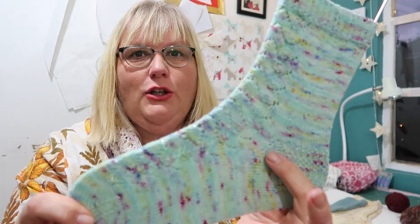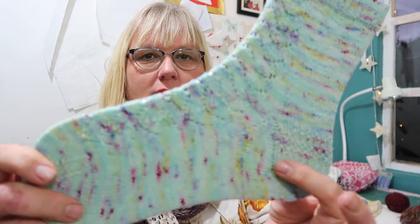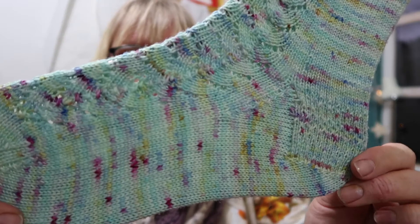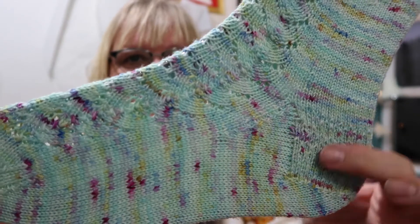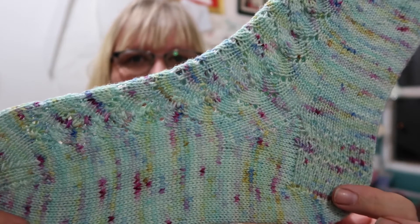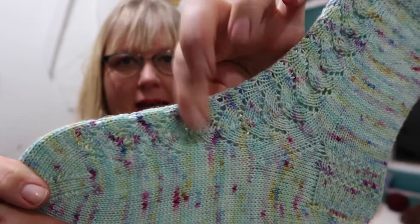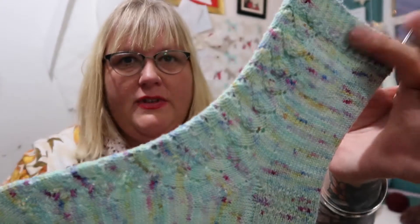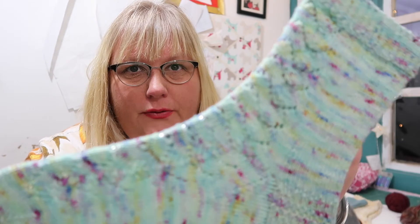Here is the sock. This is the gusset, this bit here where you've got the increases. This is your gusset and this is the heel flap — the bit that sticks to the back of your foot on your ankle. This is your instep here, your sole is here, your leg is here and your cuff is here. So this sock was knitted from the cuff down.